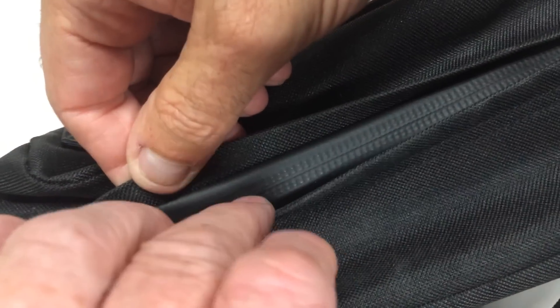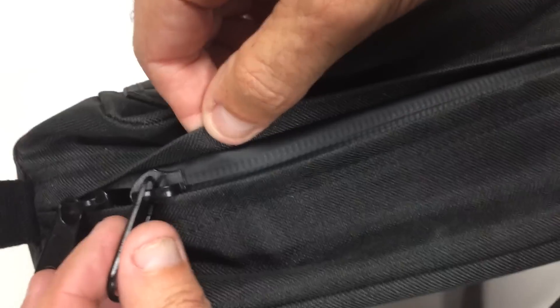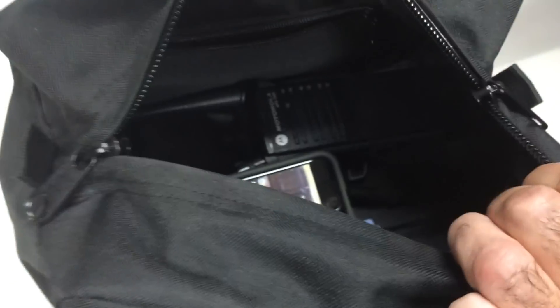It's not waterproof, but water will bead up and won't go into the bag. And that's really good for dust and dirt also — really nice.